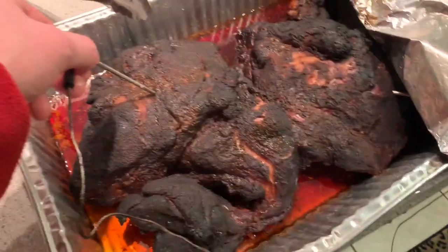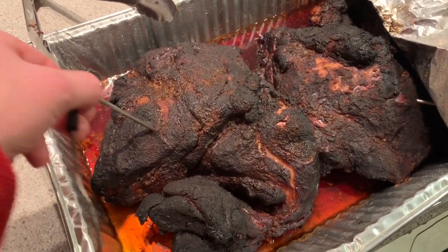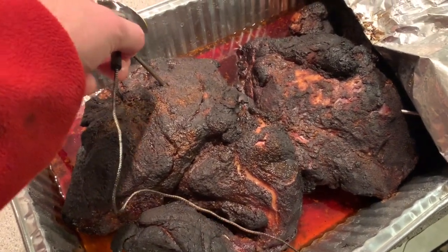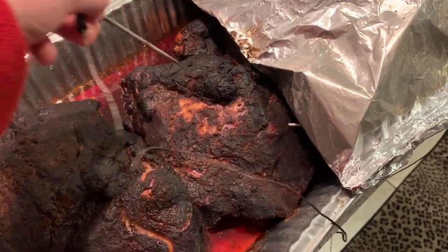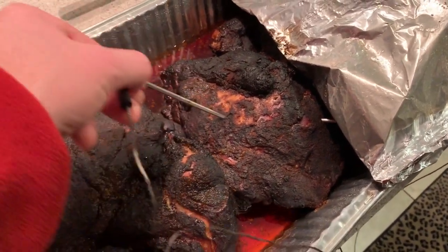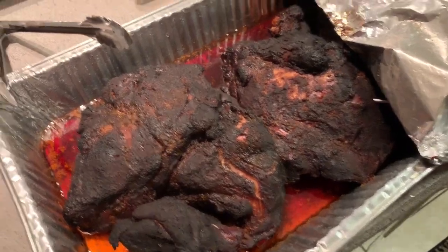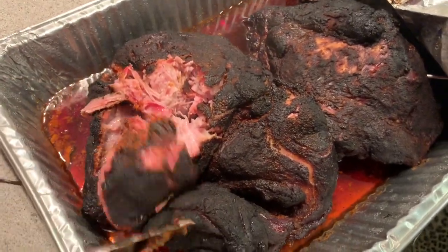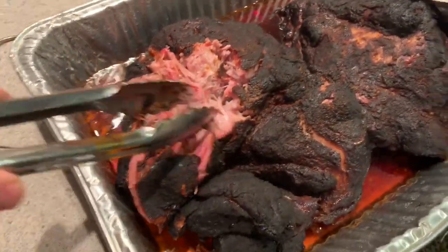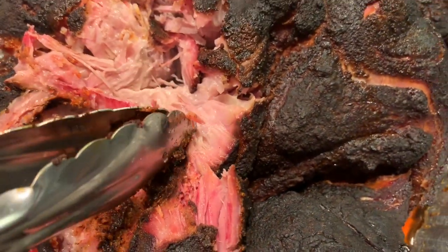It should feel like you're just sticking a probe in cold butter — and that's exactly what it feels like. It's actually a little too mushy, I hope I didn't overdo it. But look — it just tears apart. Look at that smoke ring! I told you we'd have one. Look at that — that's awesome.